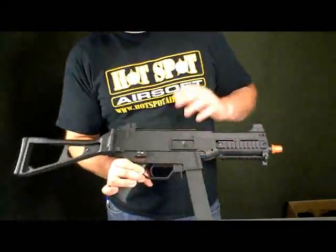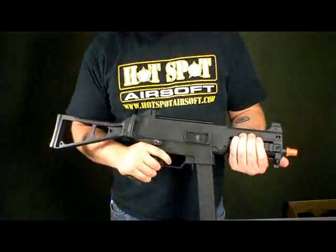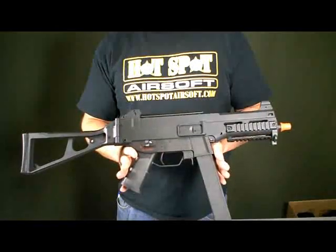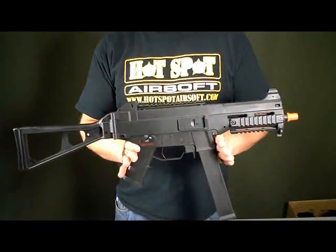First off, the gun does come with a glass fiber body as well as stock, so it gives it a nice solid realistic feeling when you're holding the gun. And also, it doesn't make the gun too heavy. So that's always a good feature if you want to play any of those long games — this is definitely one of the guns you can do it with.